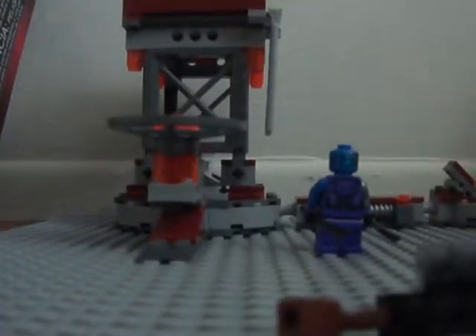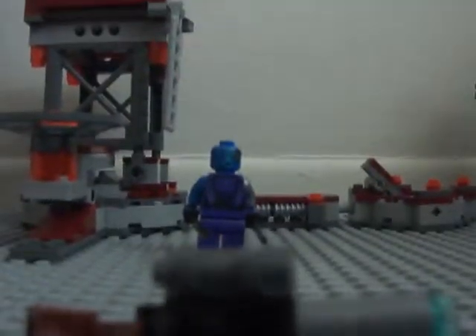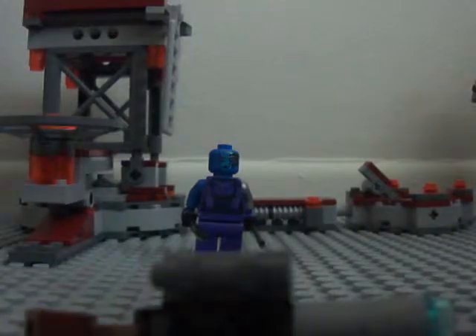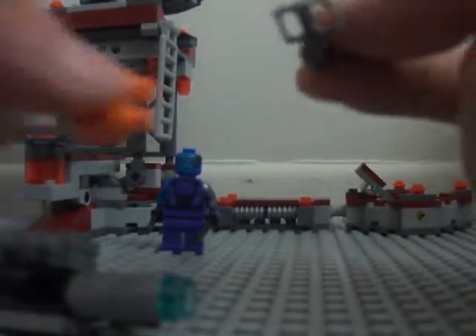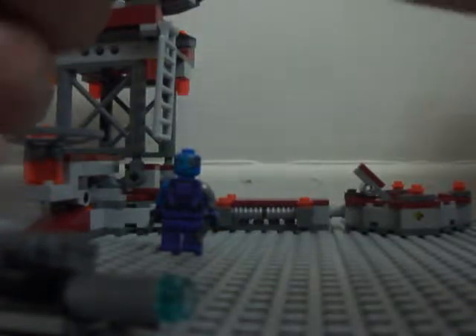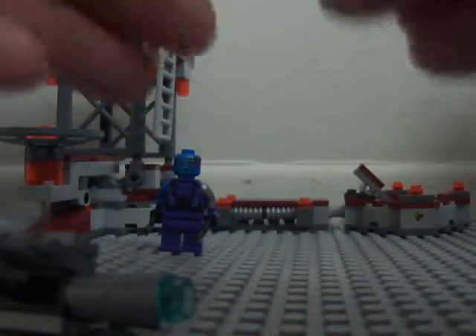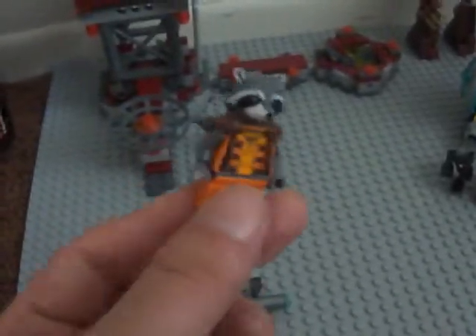Let me take this little Rocket Launcher off and just show you the Rocket Raccoon minifig. The shoulder pads and head is one piece. I'll just break it down for you. Here's the tail — it goes right there. Shoulder pads and head together — that's what it looks like if you're trying to put them together or take them apart.